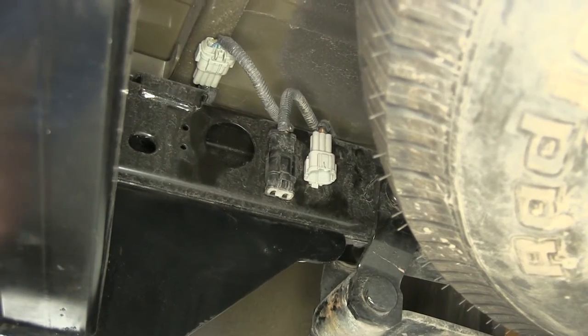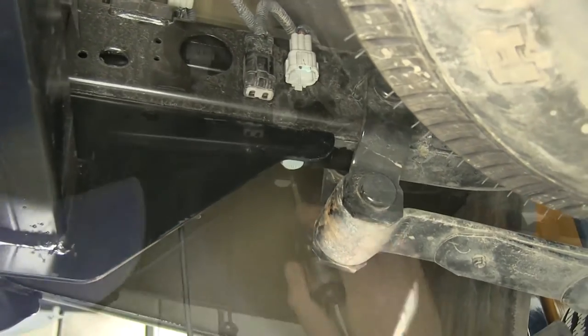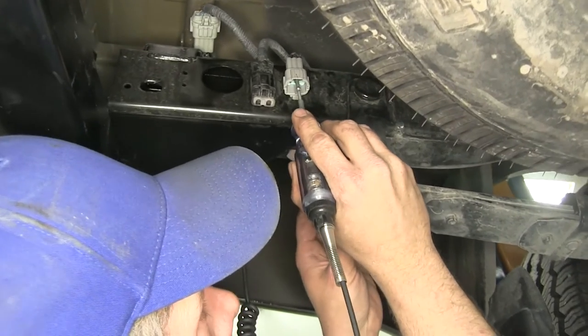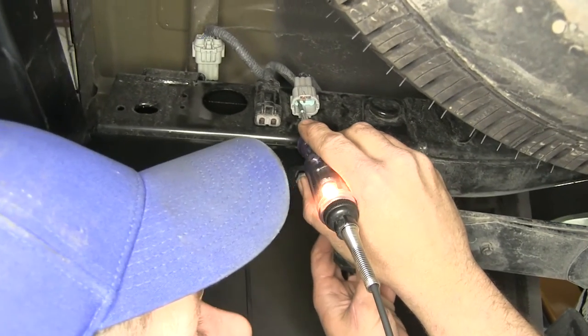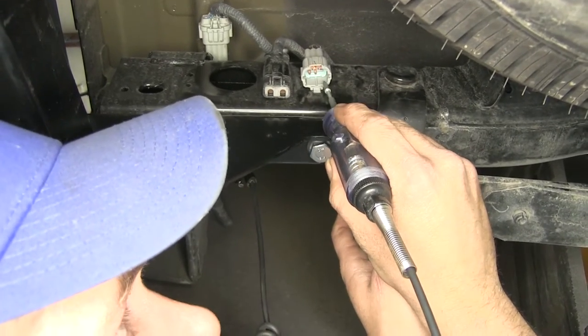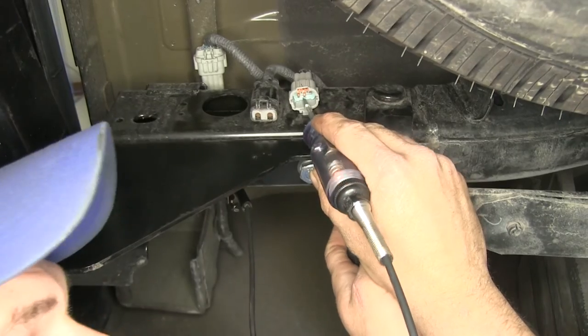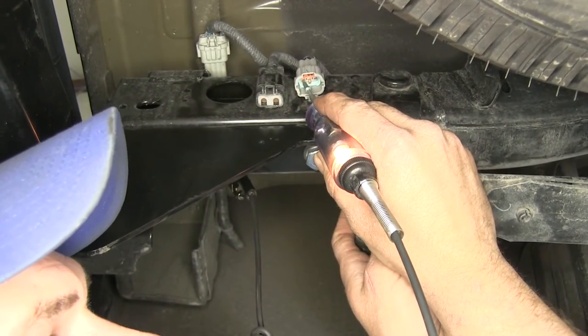Now we're going to use a test light — just want to ground off to a part of the body. We'll use our test light to test each of our connectors here. That's the signal we're looking for on the closest to the outside of the vehicle and closest to the rear. If we have that signal, all we'll need is our plug.